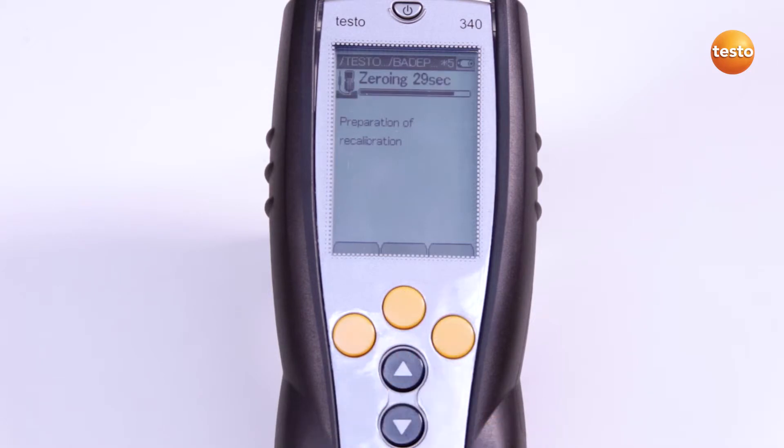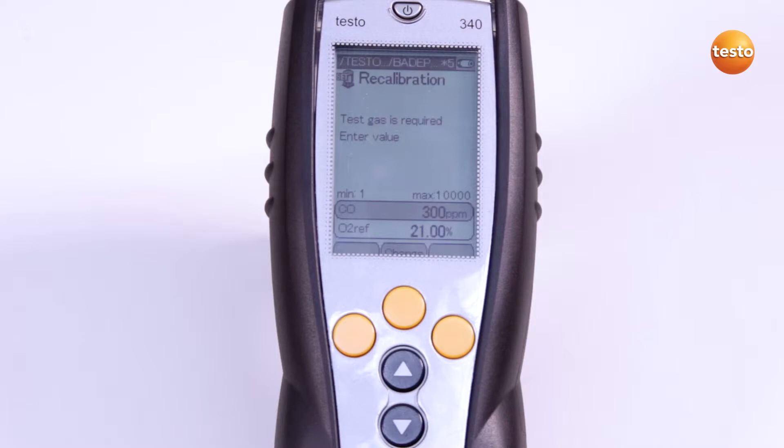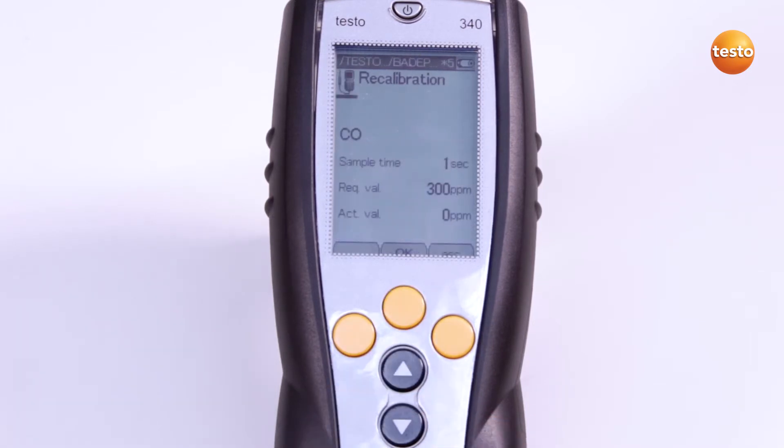Automatic zeroing is now carried out. Now I select the sensor for the recalibration and enter the required value — in this case 300 ppm, as indicated on the test gas bottle. I am also asked whether the dilution needs to be zeroed. In this case, I am not calibrating the dilution.